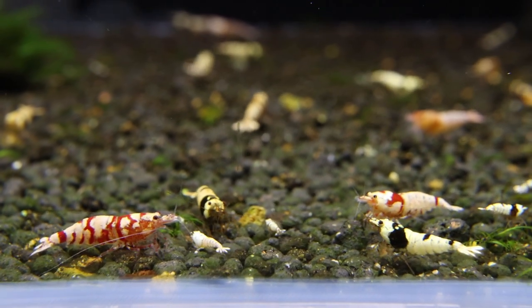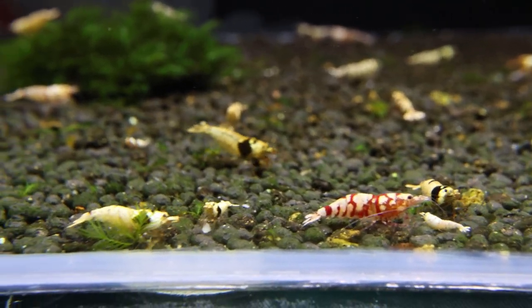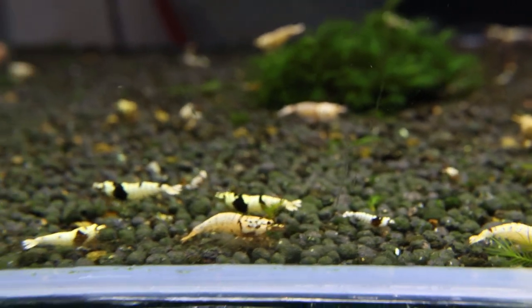In a couple of hours after we finish the drip acclimating, I'm going to release the shrimps into this tank and mix them with the lovely Caridina shrimps.